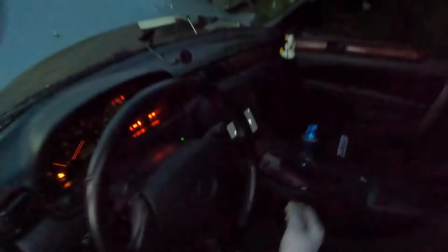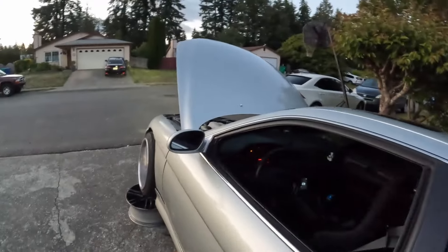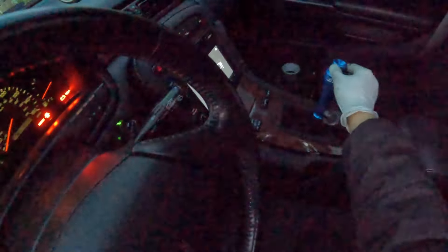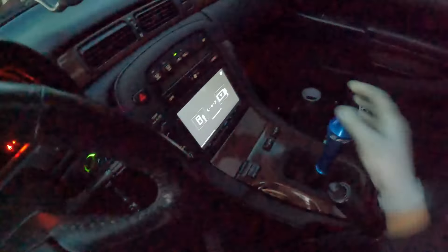One last time — checking to see the reverse works. Slides on, so it's probably working. Yep, it's working. Starting it up — make sure to check it before it launches this car into the ocean. It works!